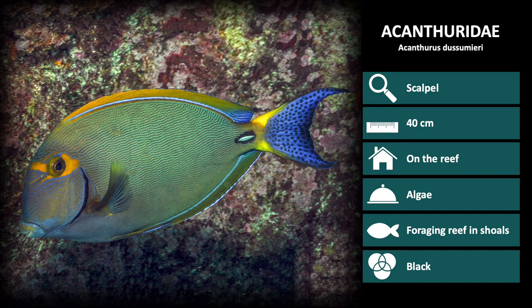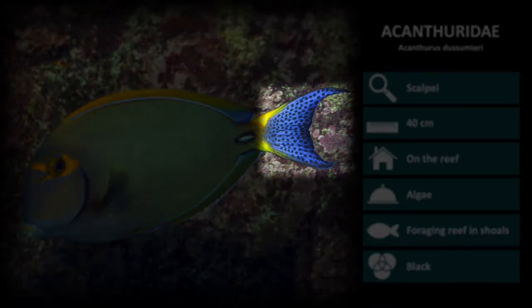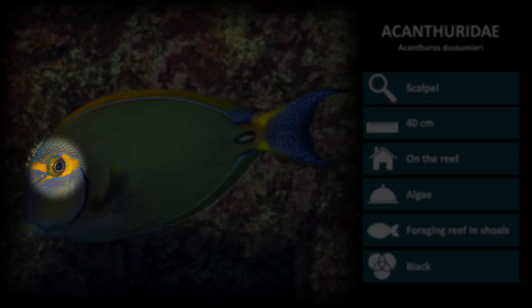First up is Acanthurus dussumieri. These are distinguished by their bluish-green bodies and bright blue tails with dark spots. You can also notice the bright yellow band across the eye and the white scalpel at the tail base.